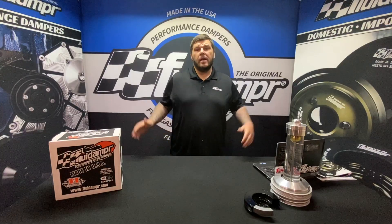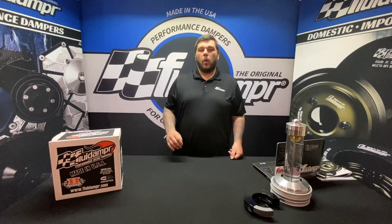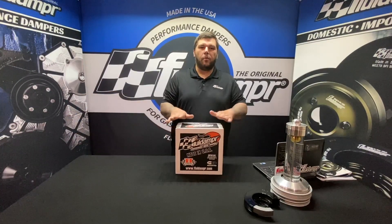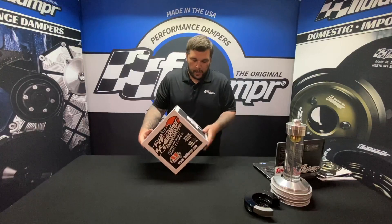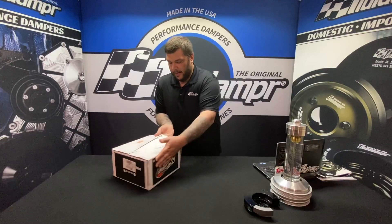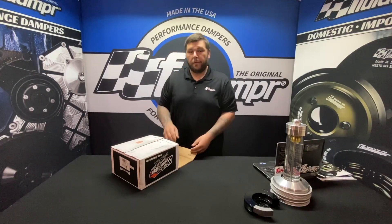Hey guys, Nick from Fluid Damper. Today we're talking Duramax, part number 830111 for the 2006 to 2010 LBZ and LMM. We're going to give this an open up here and show you what you get inside.